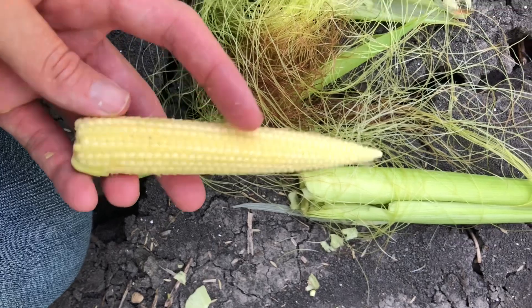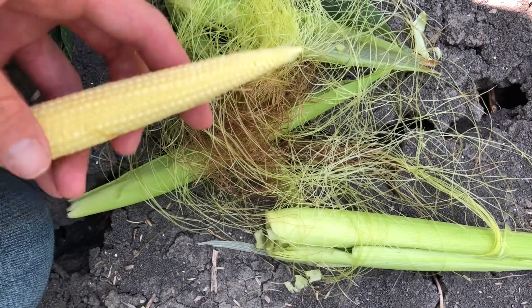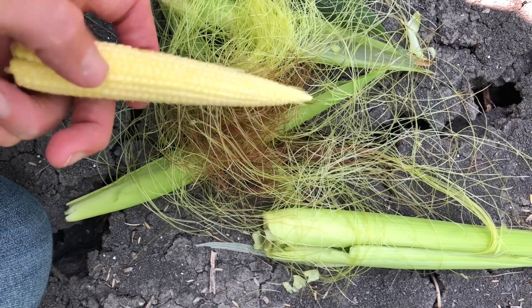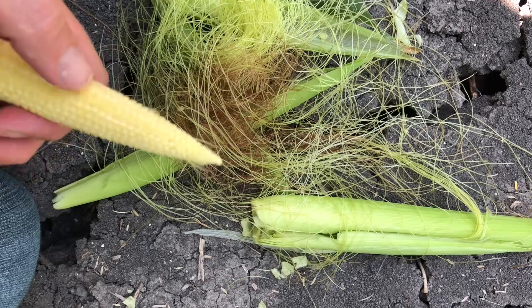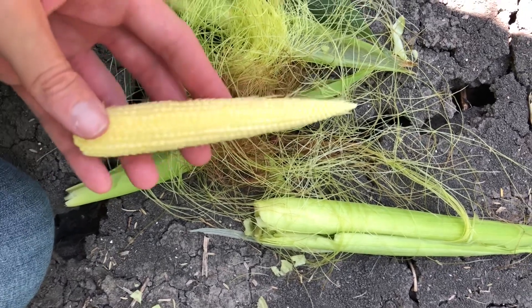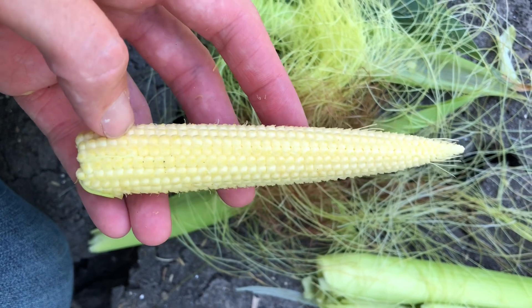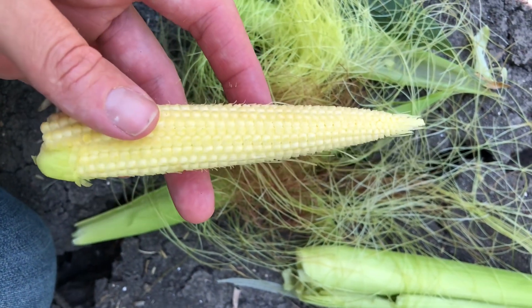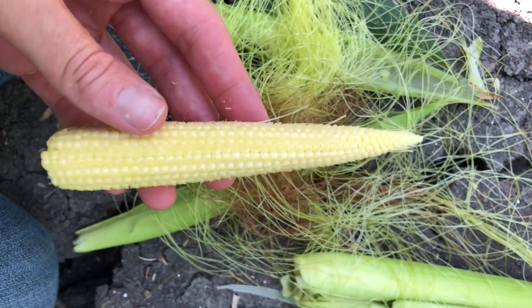Here is our ear of corn — all we've done is pull off all the silks. You can see the number of rows have already been set, and the number of kernels that'll go all the way to the top have already been set. So nothing can change here — all we need is good resources from this point forward during grain fill, and hopefully we'll have a good yield this year.